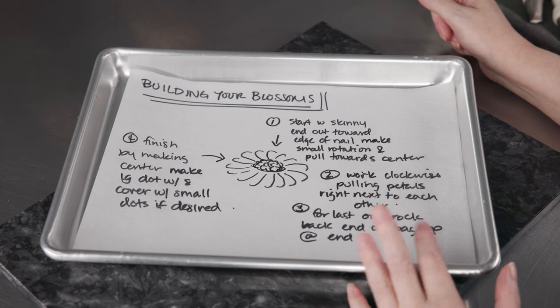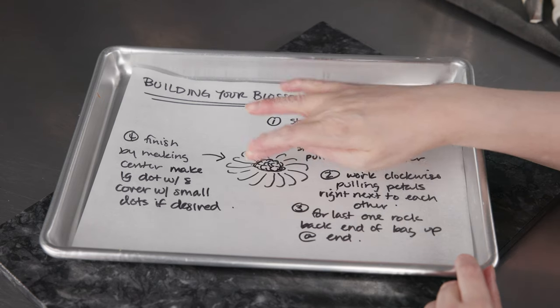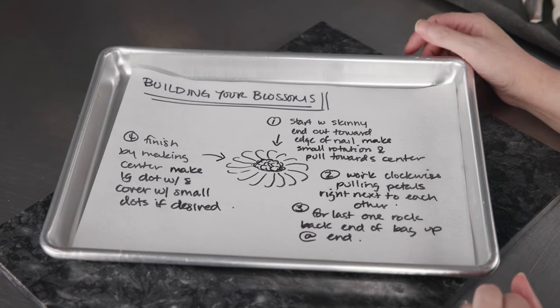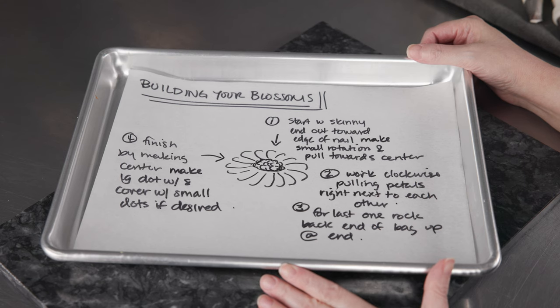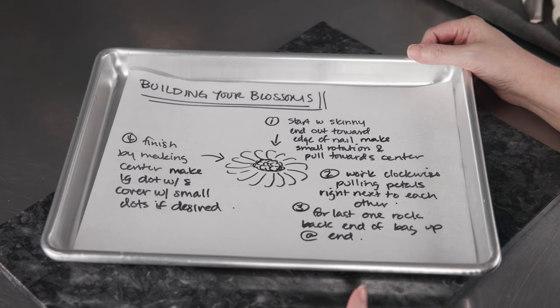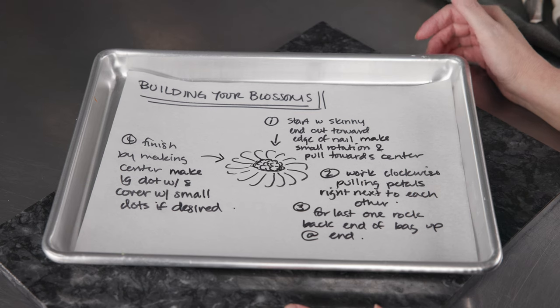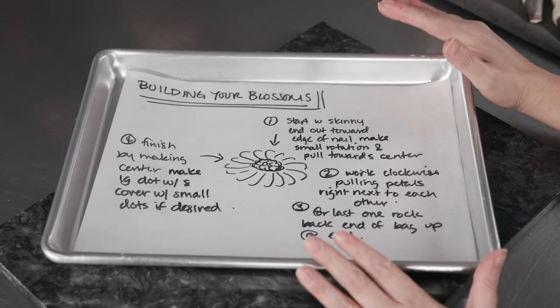Next, grab the bag of yellow and go in with the number 8 to give a nice large dot for the center, then switch to the number 2 and cover the entire surface in little dots. That gives texture and a unique look with a step up towards realism. If you want a more detailed tutorial on daisies, check out the flower series video — you'll notice a few differences, like using a number 5 for the center. Now let's pull out our flower nail and give our daisies a practice.